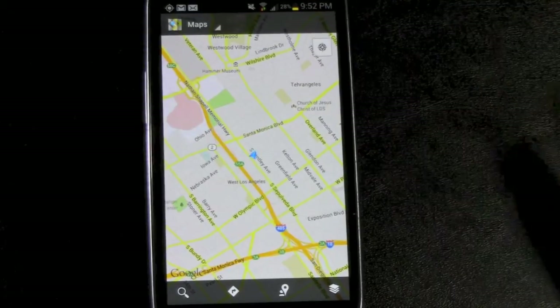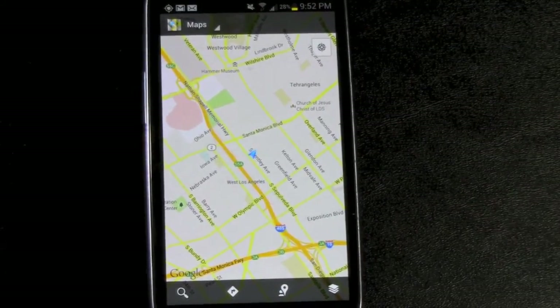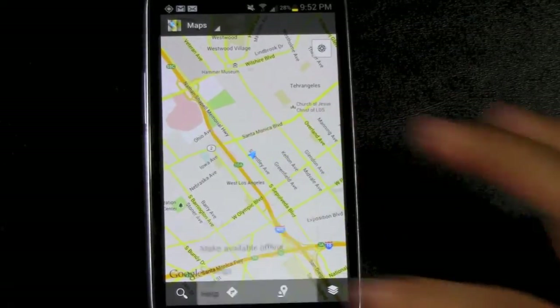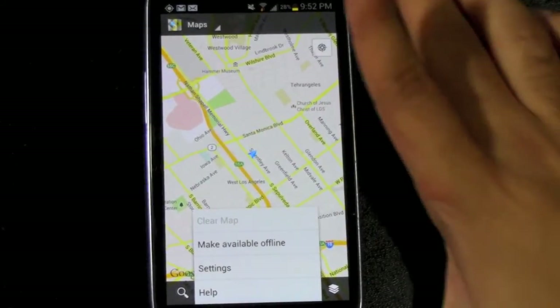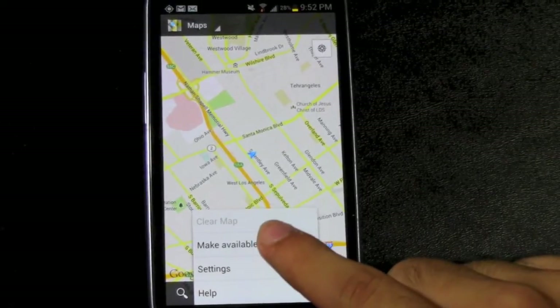And showing us the Android Guy Studio. Alright, and now when we're in the map section we're going to press menu. And then you have a new selection right here called 'Make Available Offline.' So you're just going to tap that.